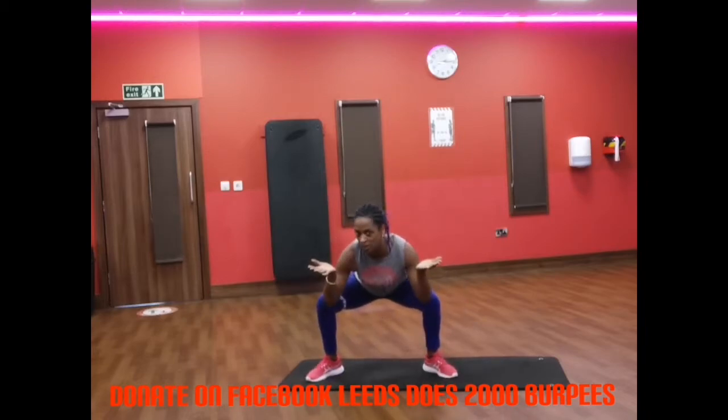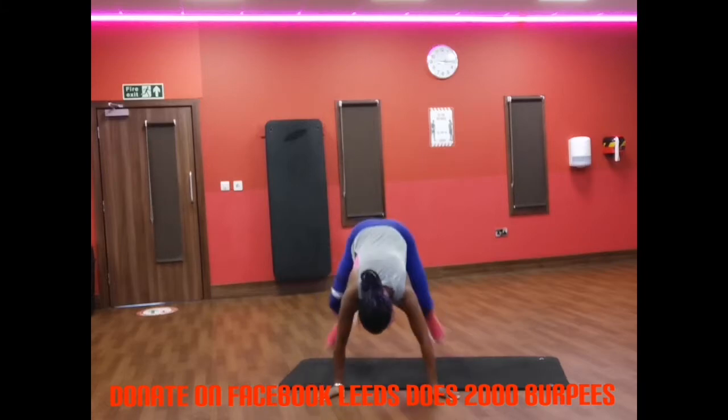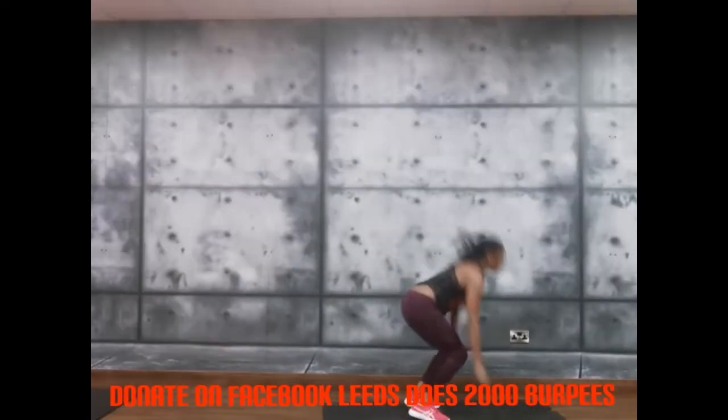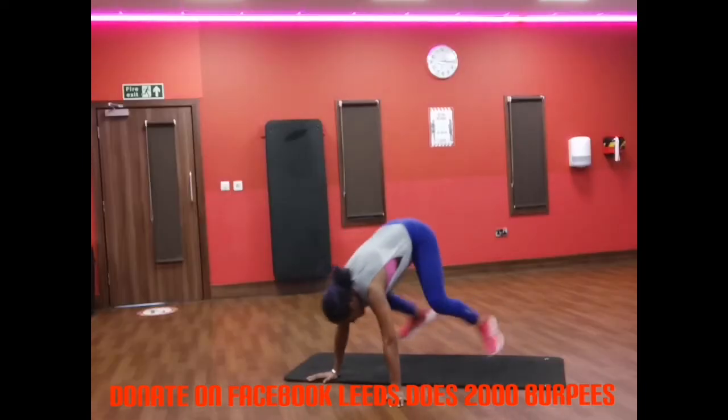It's all about loading the work onto the glutes. There's two - I've only got 23 to do now. Three, four, eleven - I'm going to turn around - twelve.